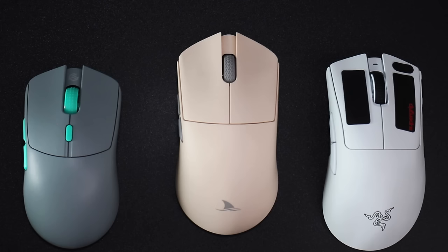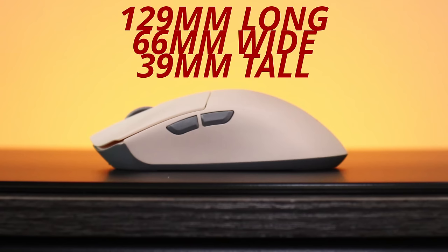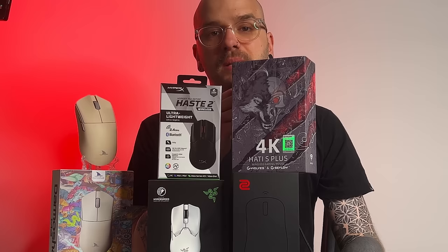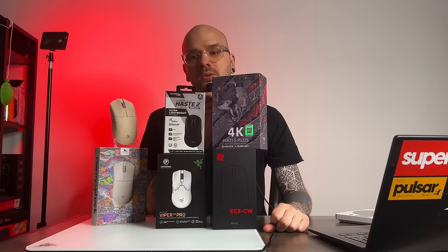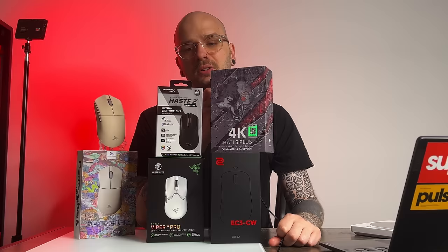This mouse is a bit bigger than a Superlite, being 129mm long, 66mm wide, and 39mm tall approximately. So once again, this mouse is keeping up to the same level as the expensive flagships. There's got to be a point where it trips up, or it means we are all spending $150 on pieces of plastic that are no better than a mouse that costs $50.